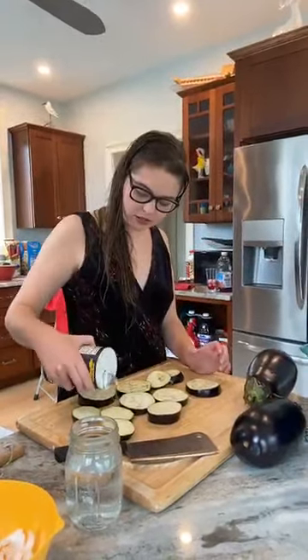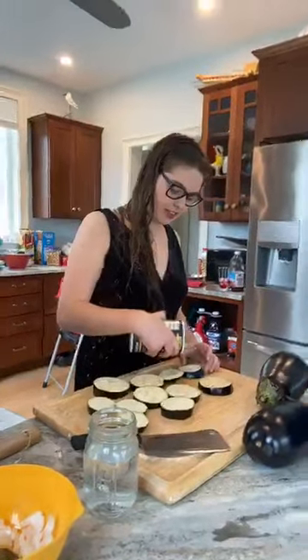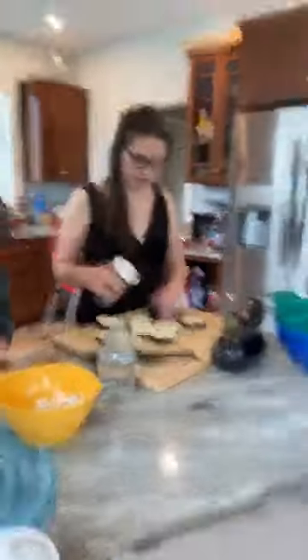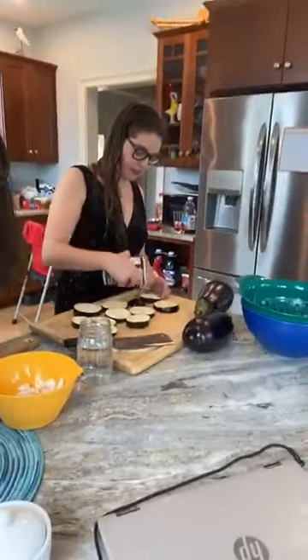Diced garlic. Is it ready yet? No, I'm hungry. Well, it needs to sweat for an hour. You need to make them a little nervous.